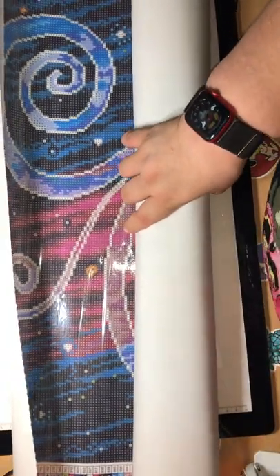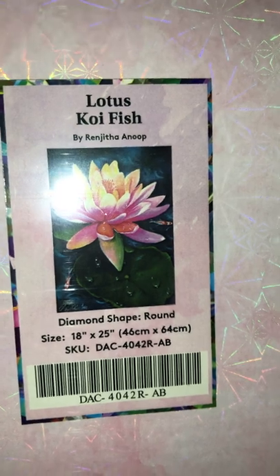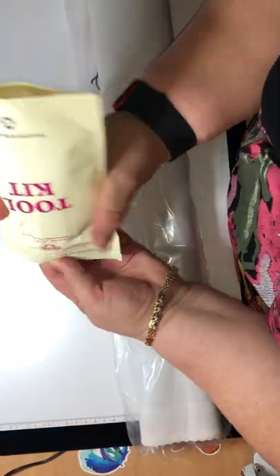All right, let's open the second one. The second one is the Lotus Koi Fish, round, 18 by 25 — it's kind of small. I'm not sure I can pronounce the artist's name — 'Ringita Hanup,' yeah, that was my best. Like I always do, I put the sticker on the top. Let me know if you got this one — I wonder how many people got it. It's really pretty. I already have another one, but oh well.